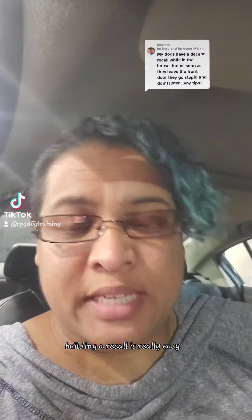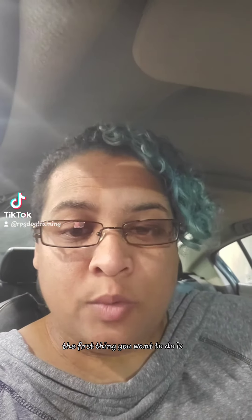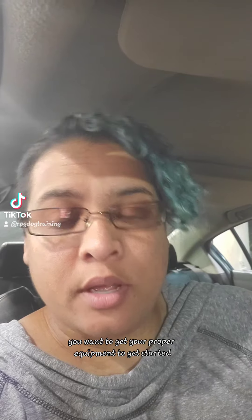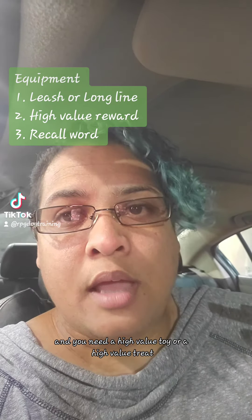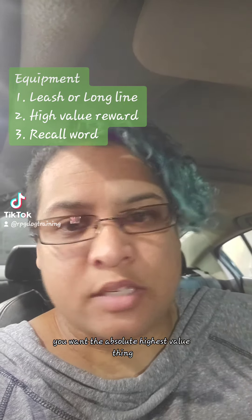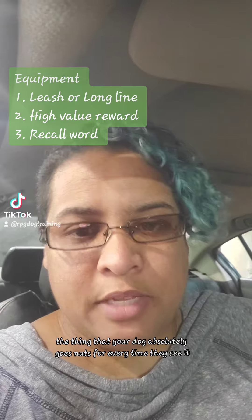Building a recall is really easy when you know how to break it down into parts. The first thing you want to do is get your proper equipment: a leash or a long line, and a high-value toy or treat — the absolute highest value thing, the thing your dog absolutely goes nuts for every time they see it.